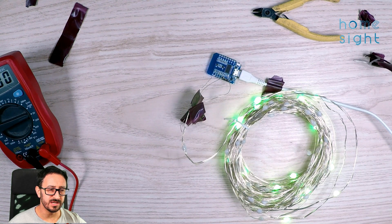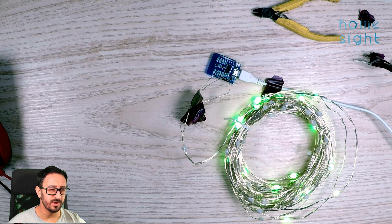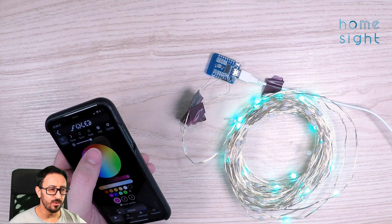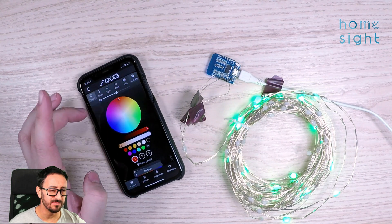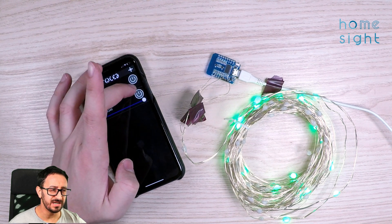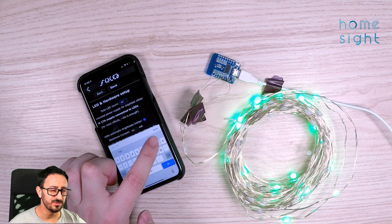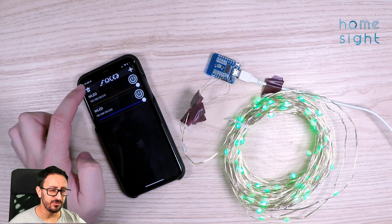There we go - we can see it's gone green. Some of them have gone green. Bringing back my phone and the WLED app, I can change the colour to blue, or red - but it's showing red on the app and green on the LED, so there's obviously some issue there. Going to config, you can see only some of these LEDs are lit up. If I go to configuration and LED preferences, the LED total count is set at 30, so only the first 30 LEDs are lit. I'll change that to 300 and press save, and that's now lighting them all up.